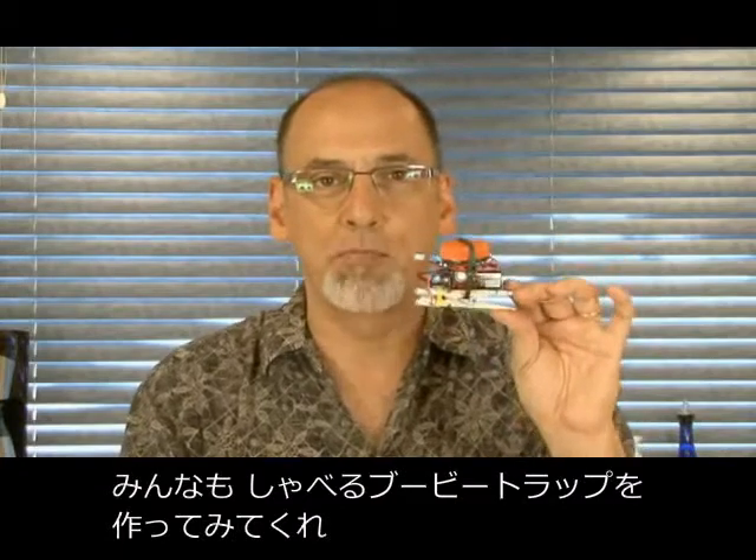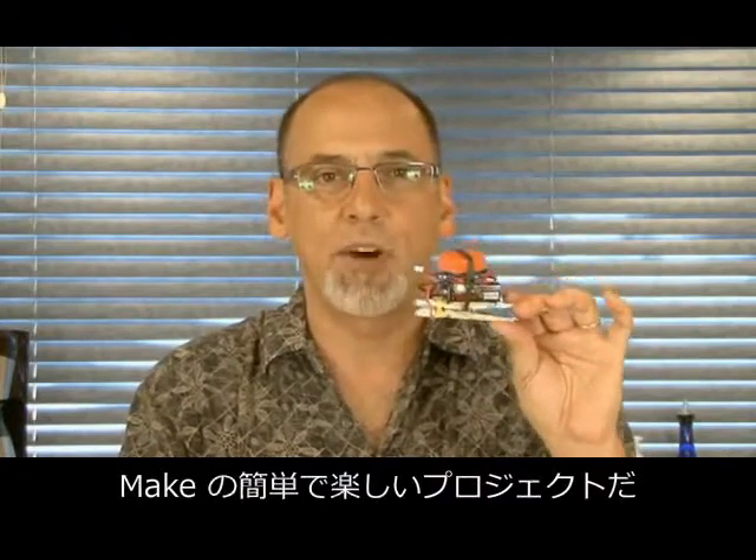So that's the Talking Booby Trap — go ahead and build it. It's an easy and fun project from Make Magazine. We'll see you next week with another weekend project.